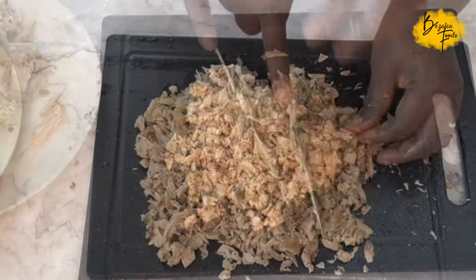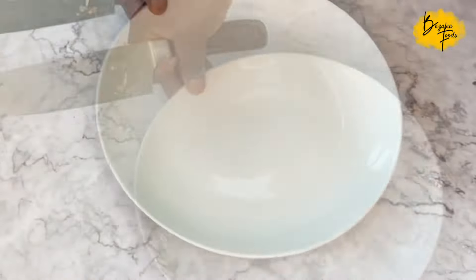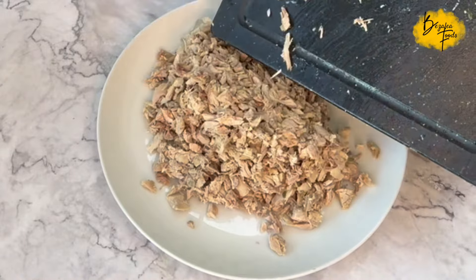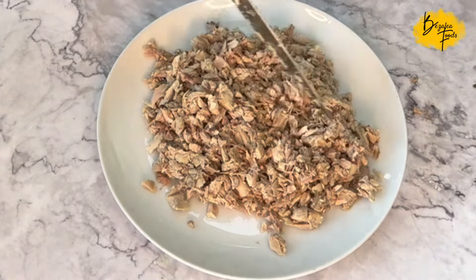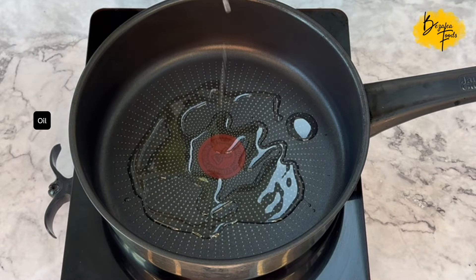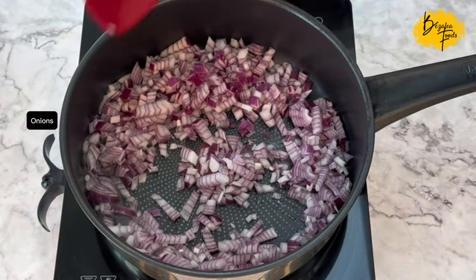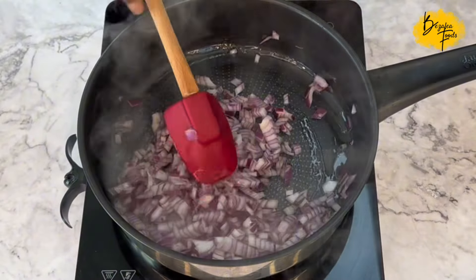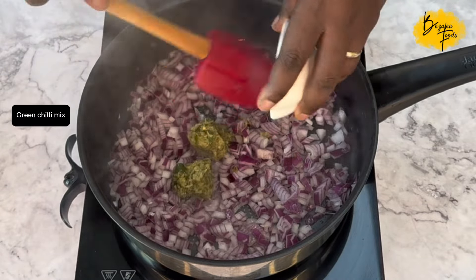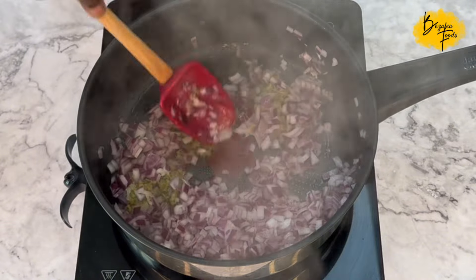Shred your chicken by cutting it into pieces as shown, then set it aside. In a pot or frying pan, add a little oil — any oil of your choice — then add your onions. I used red onions here since I used white ones in the first recipe, but there's no specific requirement. Add some green chili mix and some more red chili.